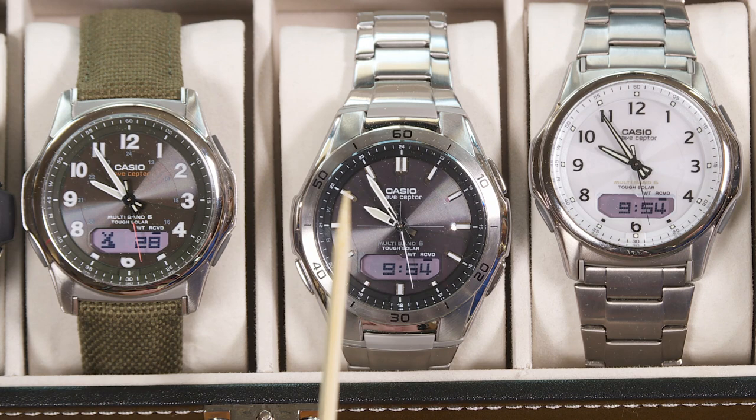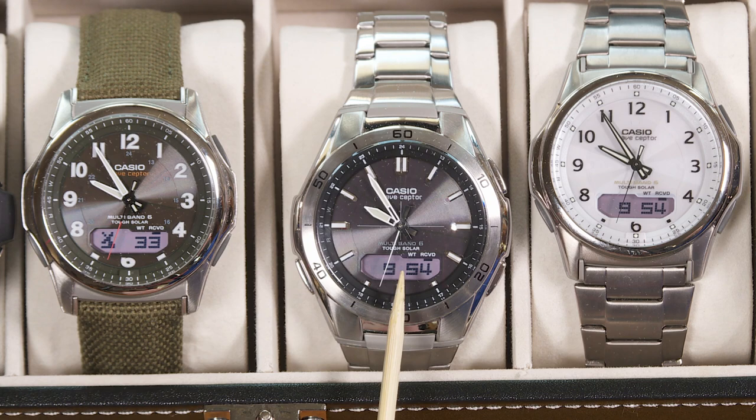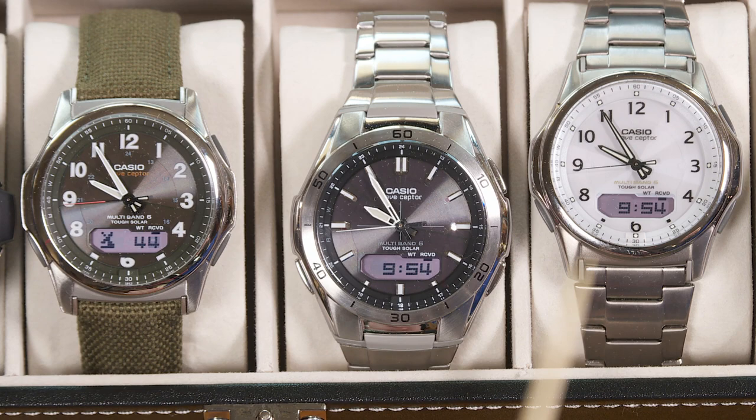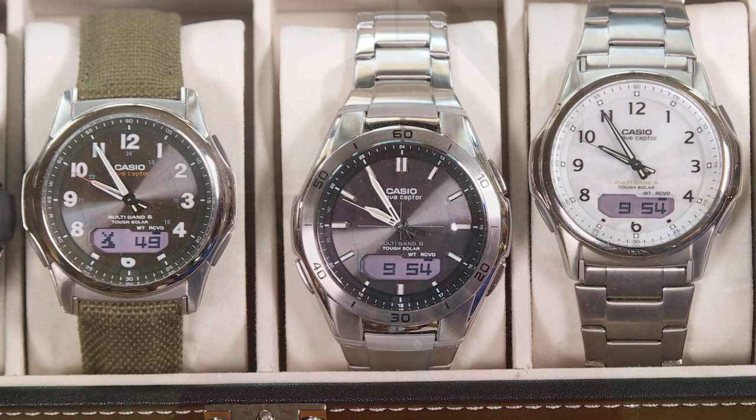I shouldn't have to make that adjustment very often, if ever. But if the analog hands are not in agreement with the digital readout — which is the master readout on this watch — I should make that adjustment and see if it fixes the problem before assuming the watch is defective. I purposely put the hands out of alignment just to demonstrate the fix. In my real life experience, I've had an older version of this watch for about six years and in that entire time there's only been one occasion where the hands were out of alignment. I used this simple procedure and it's been fine ever since.